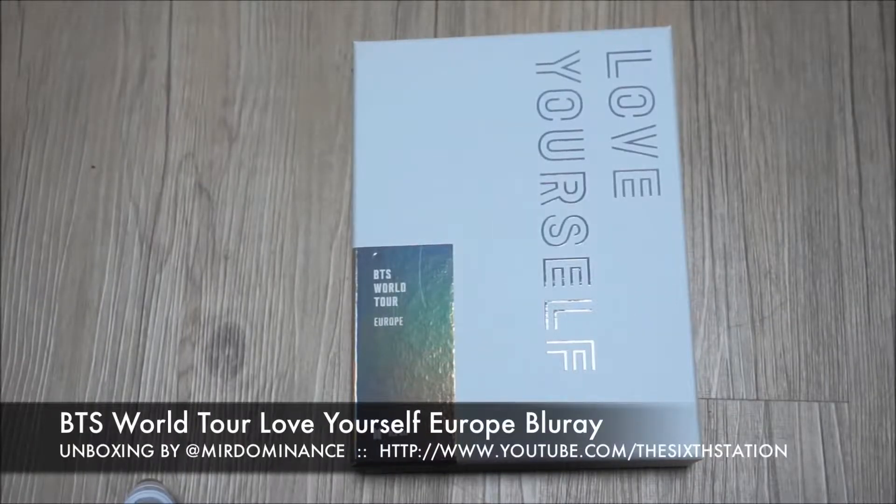Hey guys, this is Mary Dominance here doing a quick unboxing of the BTS Love Yourself Europe Blu-ray. I was gonna get the New York and Europe one, but I saw previews and my friend had the DVD and I just wasn't impressed by the sound quality and filming of it.